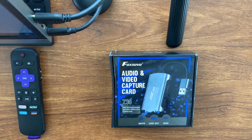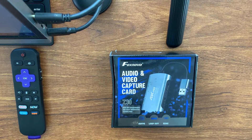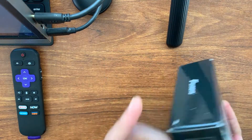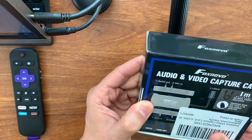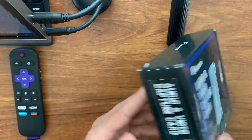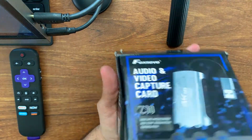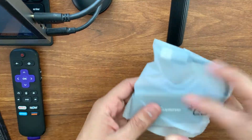Hello and welcome to another video. Today I have a Fox Novo HDMI capture device. It has a 4K video loop-through as well as a 1080p capture capability. Just picked it up from Amazon — as usual I will post a link below. Let's open it up.